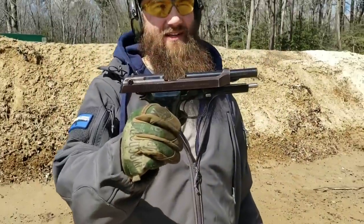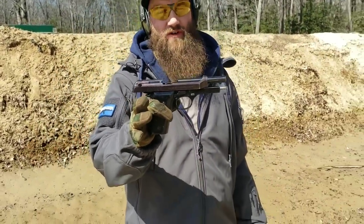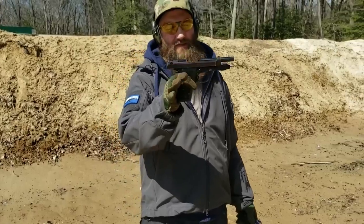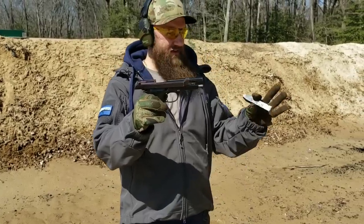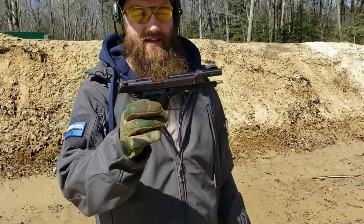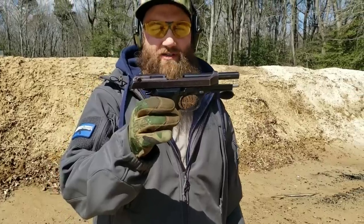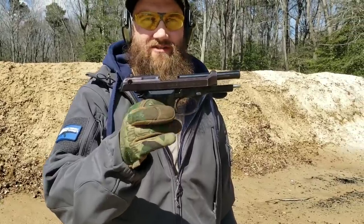Beretta 92S pistols — surplus police trade-ins. These are real cool. We've got two different grades, grade A and grade B. It's grade B in my hand. I've got 15 rounds of nine loaded up. We're going to run this thing so you guys can see how it works and make your determination if this is something you want to grab. Real great price point, real great offering — nice piece of history.